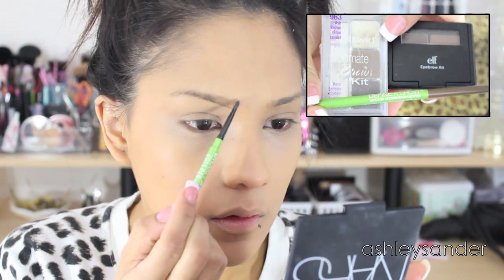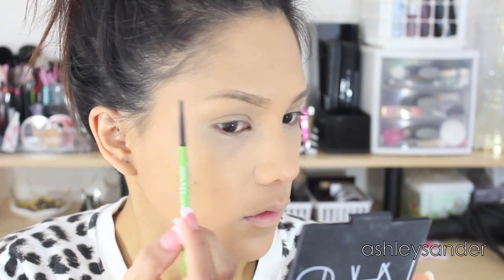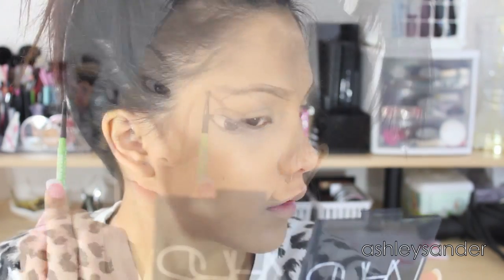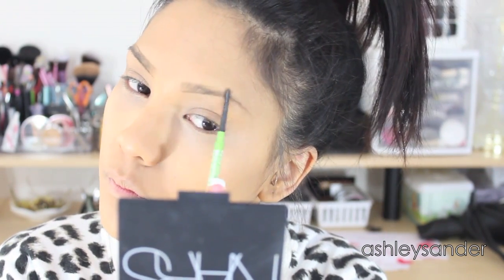Back to the eyebrows — I'm using the Maybelline Definer Brow in medium and dark brown or something like that. I use it just to outline my brows and give them the shape that I want, and then I will go in with powder which you will see in a second.